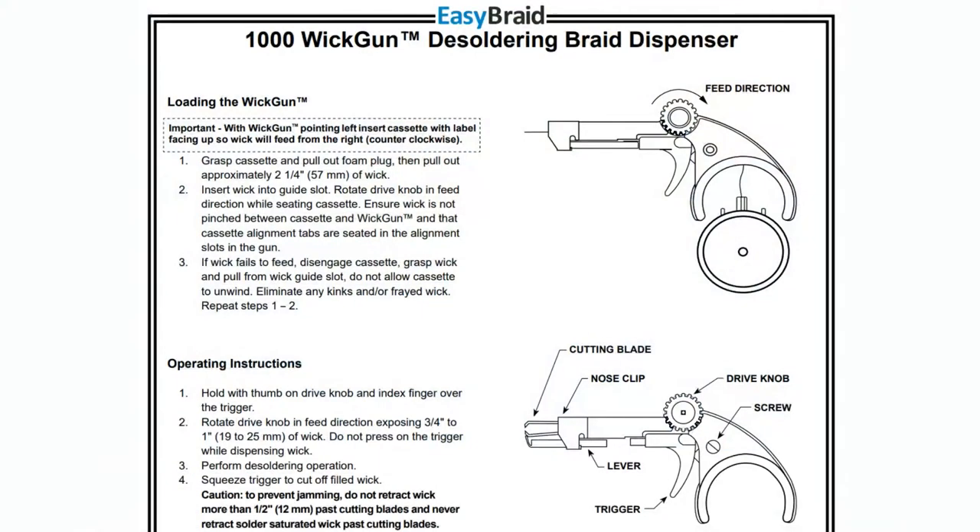Sean Hemel also has a guide on soldering SMT QFN connectors — it doesn't cover wick, but it could be handy. So with the Wick Gun, you get these cassettes and pull out a little bit of wick. You pull it through and there's a little roller at the top that you pull, and as you pull it, it feeds the solder wick through. And then there's a little nail clipper end — when you pull the trigger, it cuts the wick out. So you can always make sure you have clean wick.